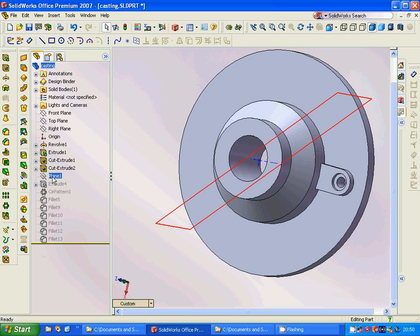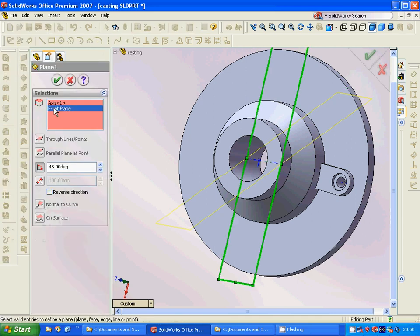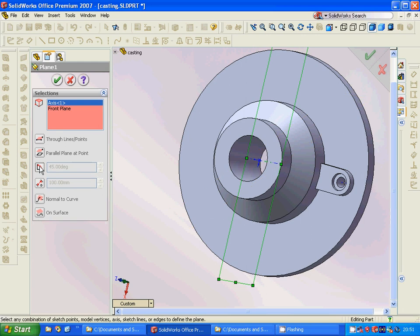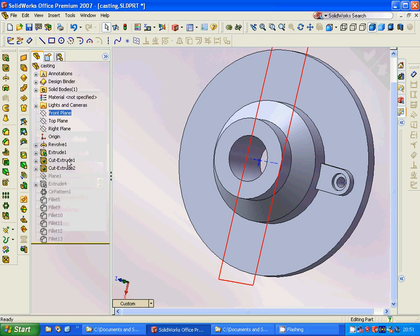Then we are going to make a plane from the front plane. We have this axis at the center. We are going to make a plane through the axis — instead of distance we select the angle — and it must rotate around through the line. It is this axis at 45 degrees.